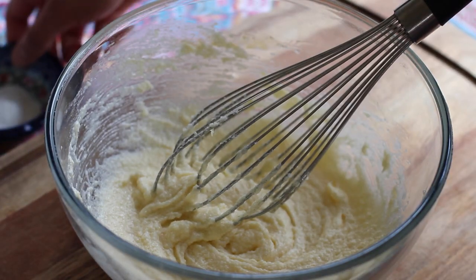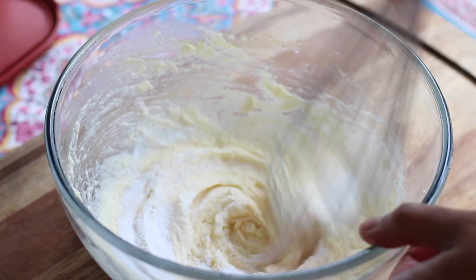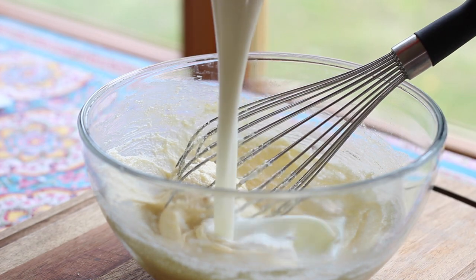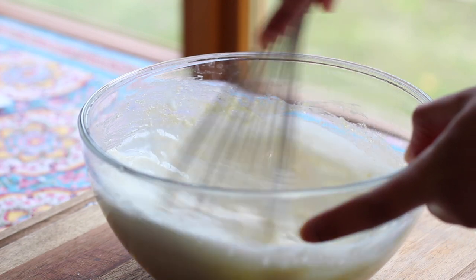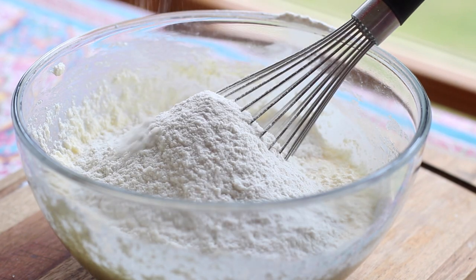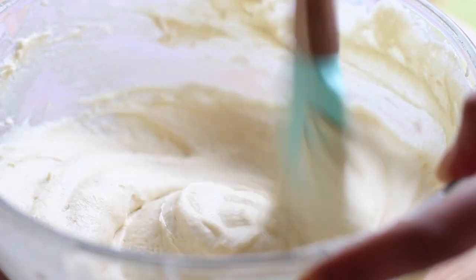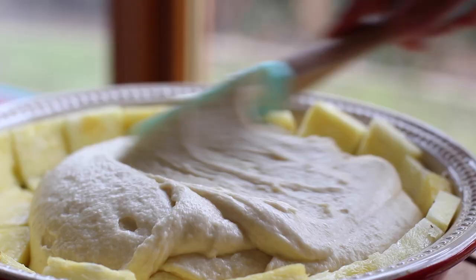Next, toss in a teaspoon and a half of baking powder and half a teaspoon of salt. When everything is well blended, pour in three quarters of a cup of well-shaken buttermilk. If you don't have buttermilk, just use three quarters of a cup of milk mixed with one and a half teaspoons of vinegar. Finally, stir in one and one-third cups of all-purpose flour. When your result is a thick, fluffy, cream-colored mass, you're ready to spread it atop the pineapple sugar mixture.